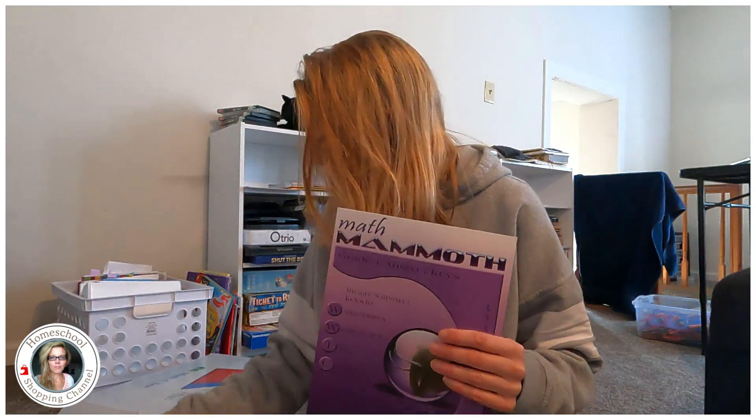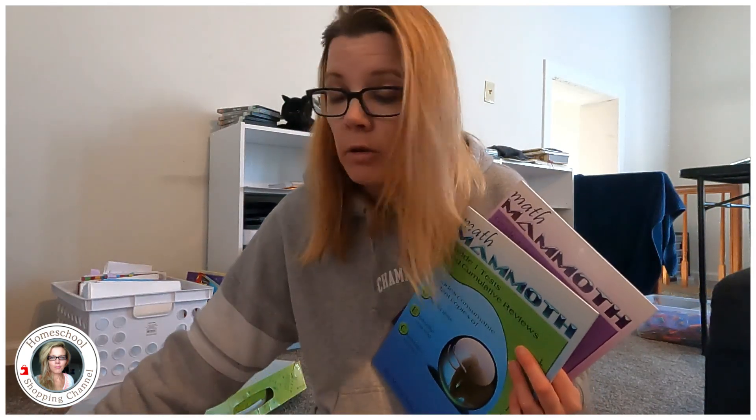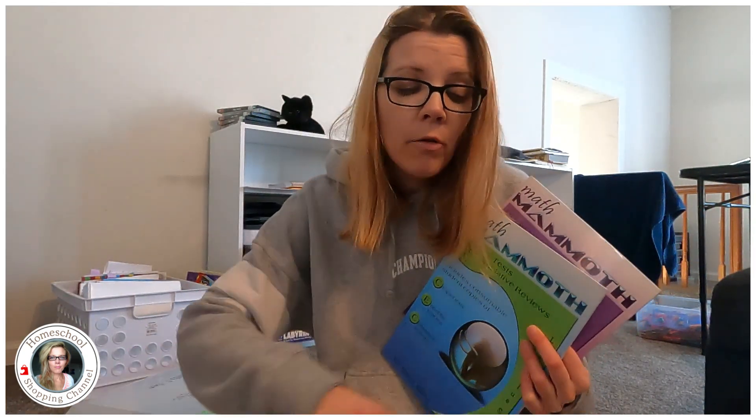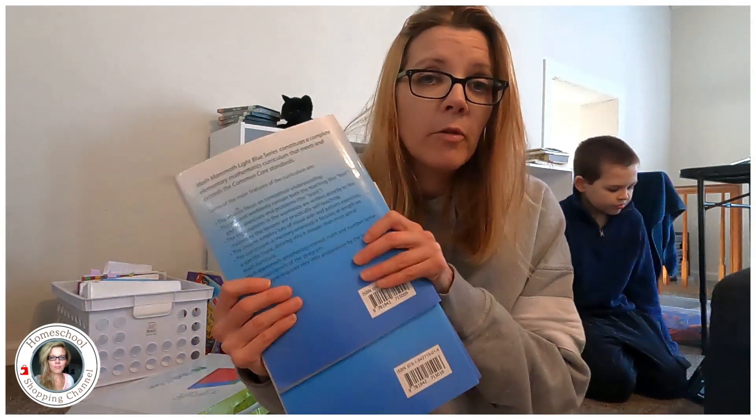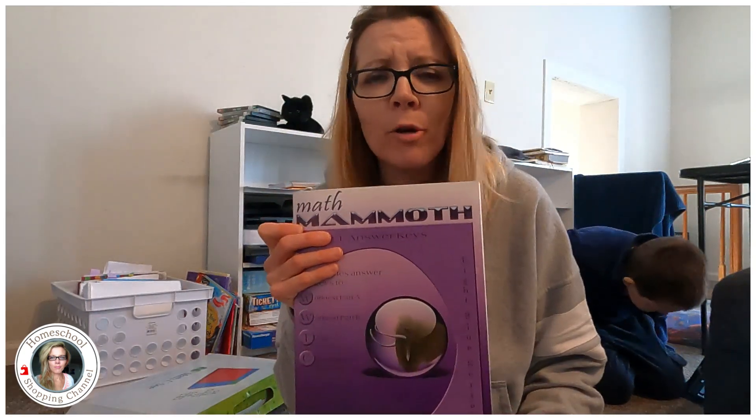The majority of the Math With Confidence curriculum is in the games — the workbook is only about one page a day, and that's not really the bulk of the learning. If you want an open-and-go curriculum, it comes with answer keys and tests. The price is similar to Math With Confidence — you're talking about 50 bucks for about a year, which comes with Math A and Math B workbooks, plus tests and your answer key.